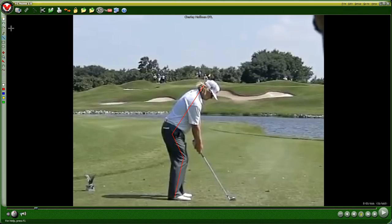Notice the gentle forward arch in his back here. That's just natural as you bend forward — nothing manufactured here, he's just standing over the ball naturally. Alright, let's go to the backswing.